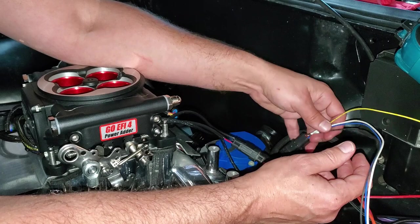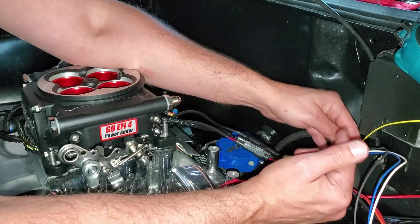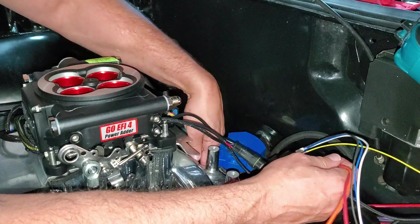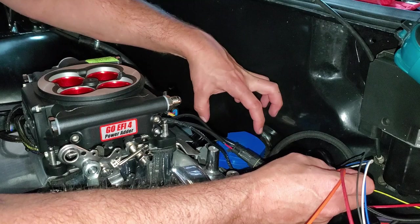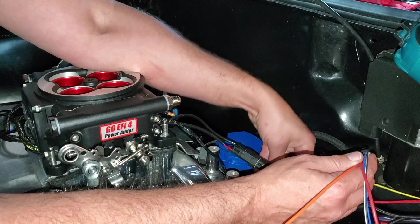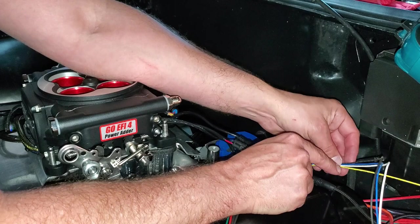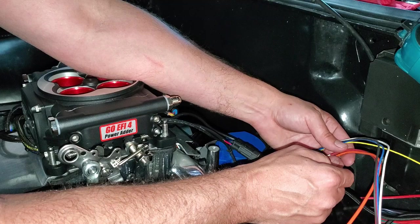These are the wires that go to the temperature sending unit, the fan relay, the tach, and we still have to find a keyed 12-volt source. You can tie these all together, but be aware of any high-voltage near your power line. All the fuses are tucked down under the distributor cap area because the coil firing up here creates a lot of EMI. Also, the alternator wire is coming through the harness in the back — if we ever have any EMI issues in the future, I'll just rerun the power line away from the alternator. But that's just something to be aware of.